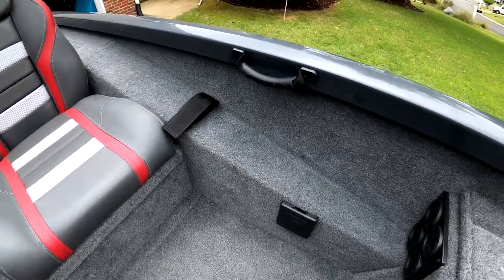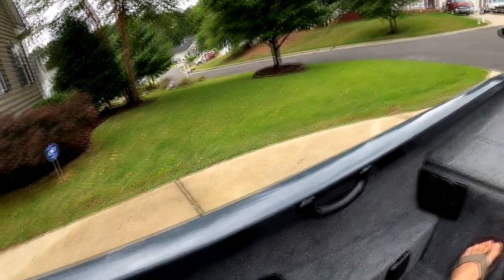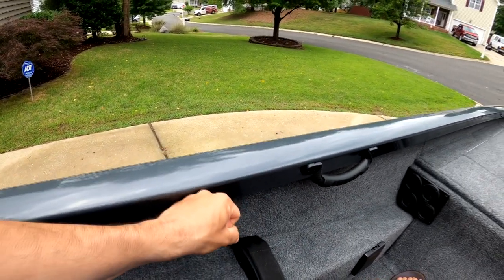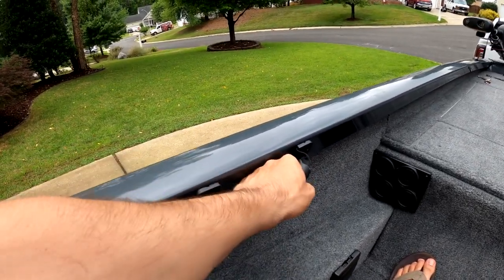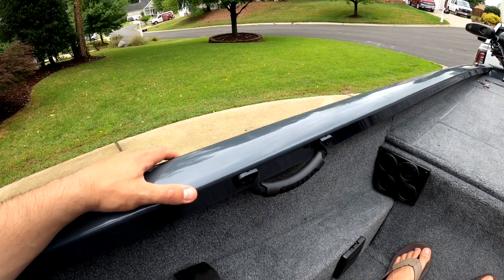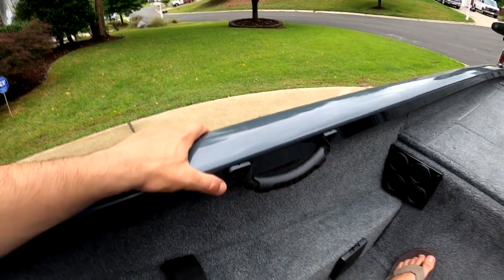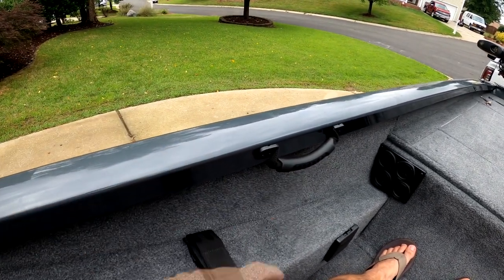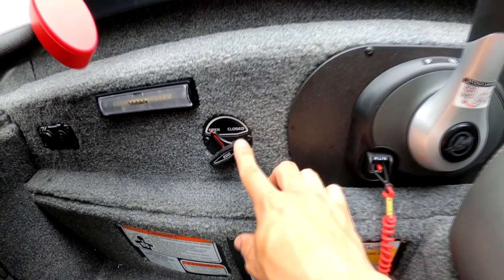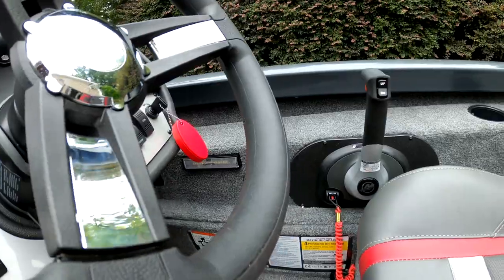Right over here you've got a legit cup holder versus that chintzy one, and then you have your oh-handle. This boat seems made for people that are six feet tall — I'm five-eight and have to fully extend my arm just to hold on to it. I wish it were positioned a bit closer. I'm not going to relocate it though because I don't want holes in the boat. One thing I wasn't sure I'd like but absolutely love: the remote drain plug for the livewell. Really, really happy with it — no worrying about putting plugs in the back of the boat.